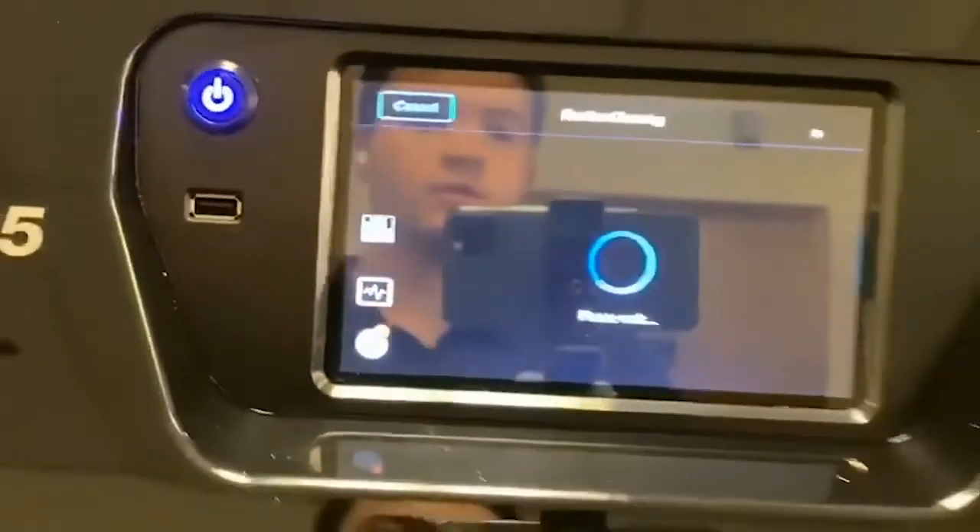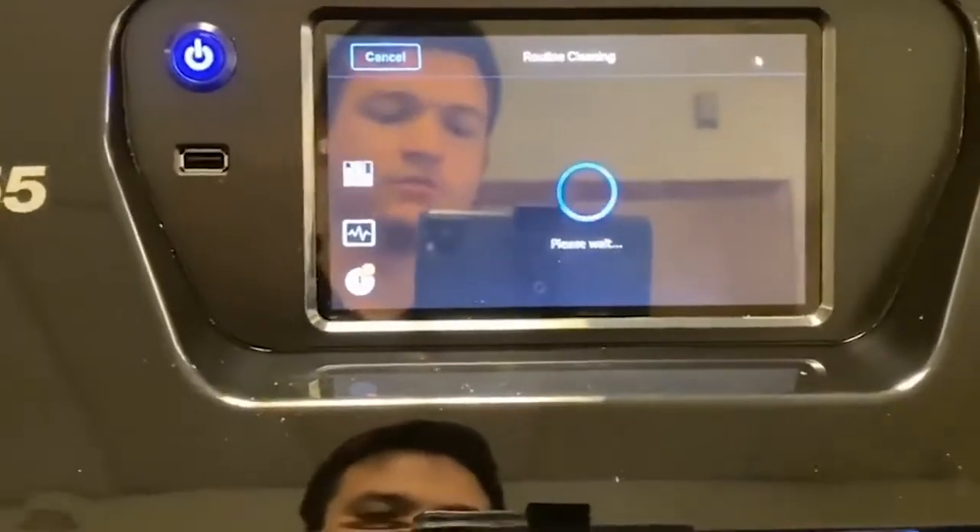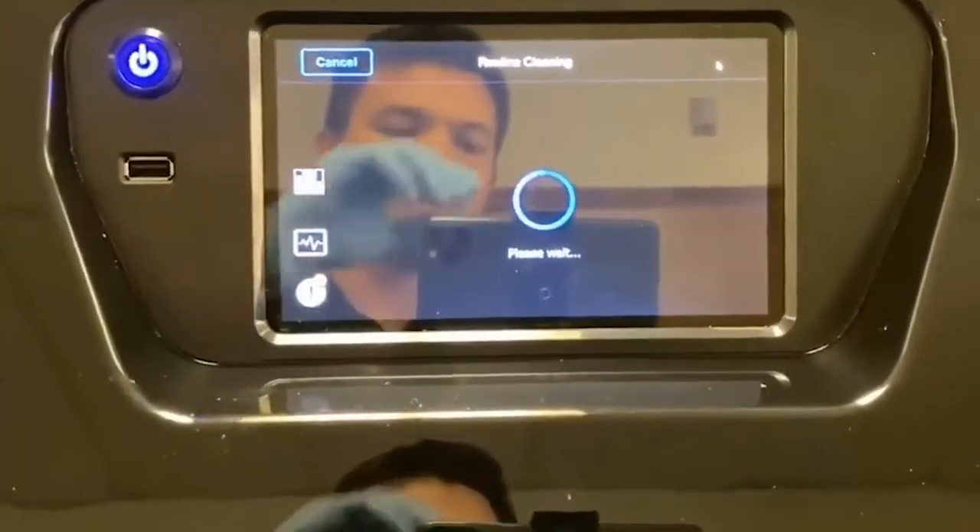From here the heads are going to warm up, so this will take a few minutes. Once the heads reach temperature we can begin our routine cleaning wizard.